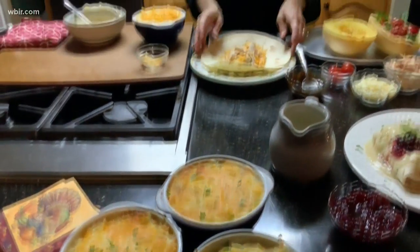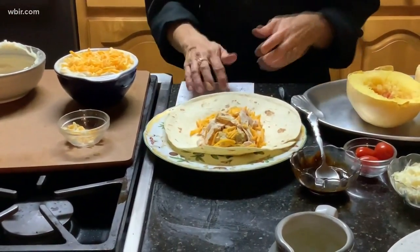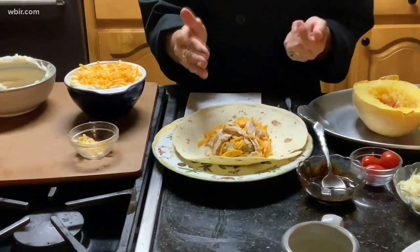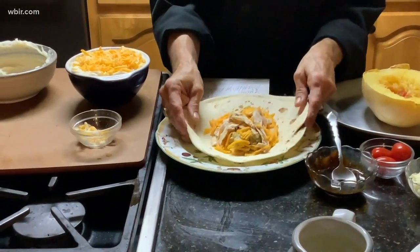The second recipe is a Thanksgiving dinner burrito. This recipe uses corn, your dressing — cornbread dressing — and your turkey, your gravy, and cranberry sauce.